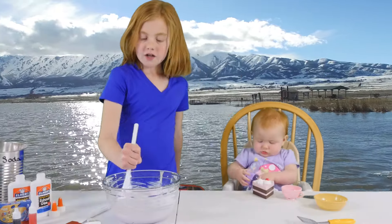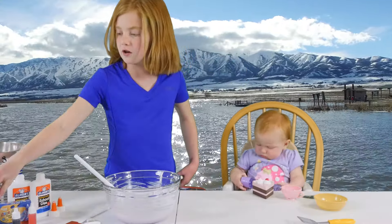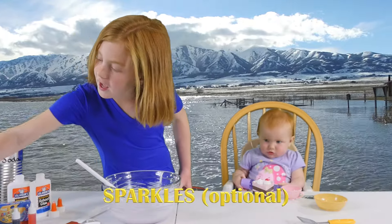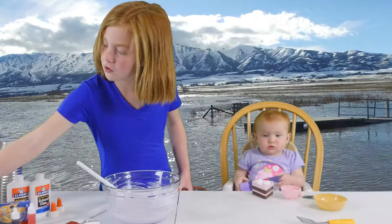Now that you have the color right, we should probably add some fragrance or, if you want, some sparkles. I'm gonna add some gold.